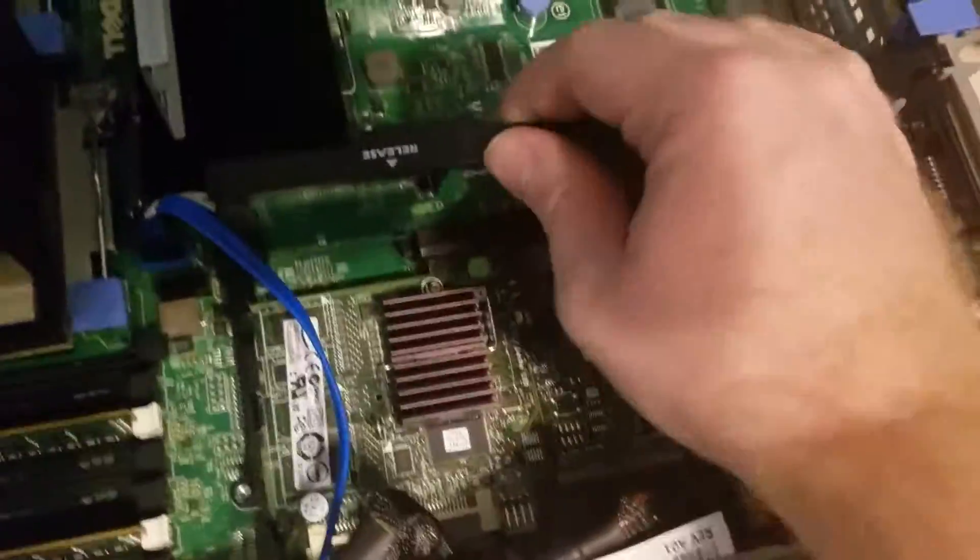Right here I've got just a GT710. This is actually a special GT710 — it's an 8x card, so just instead of a 16x card. I had a sound card in here, but the sound card I ordered was defective.